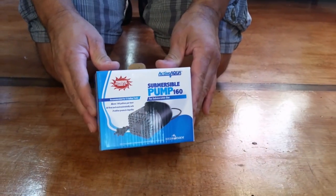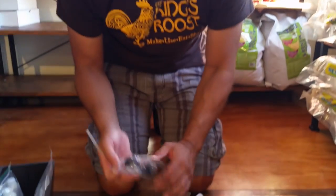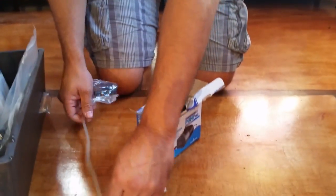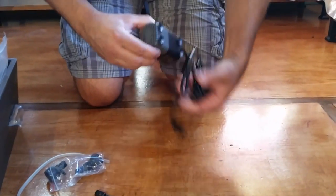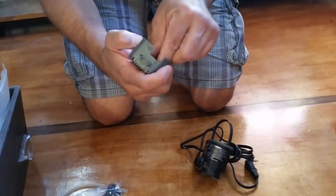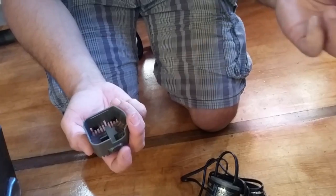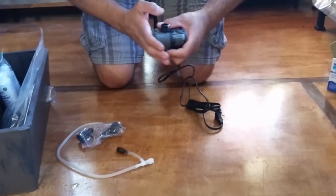The first thing we're going to start with is the pump. The pump is pretty easy to put together. The instructions are in the container and they give you step-by-step directions. My 11-year-old son puts these together for me here in the store, so it's pretty straightforward. First thing you want to do is take the pump out, pull off the cover, and inside is a little foam filter that you don't need because the aquaponics system is a self-filtering system.